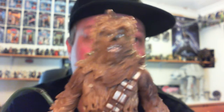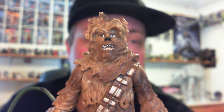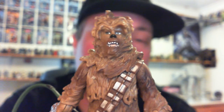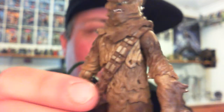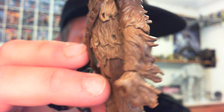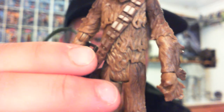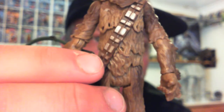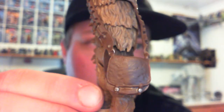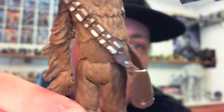He was part of the Android set with 3PO and R2. A pretty cool figure - there's not really a lot else to say about it, to be honest. Just really nicely sculpted all over the whole figure. You can see the fur hanging off his arms and hands - it just looks really good. He's got a sort of ammo belt. And there's his Chewbagger - his manbag, Wookiee bag, whatever you want to call it.